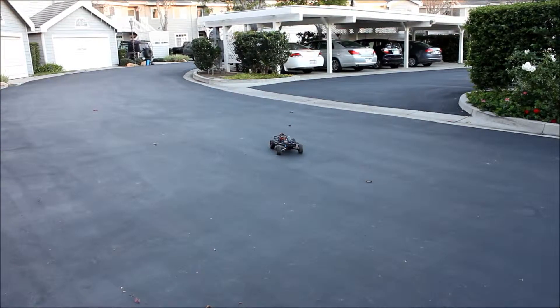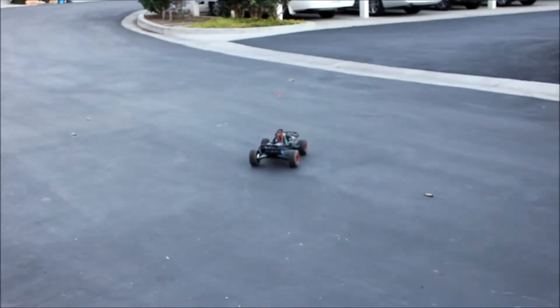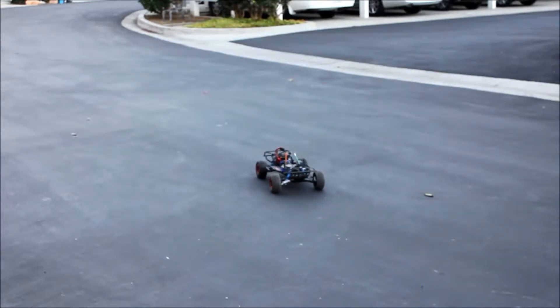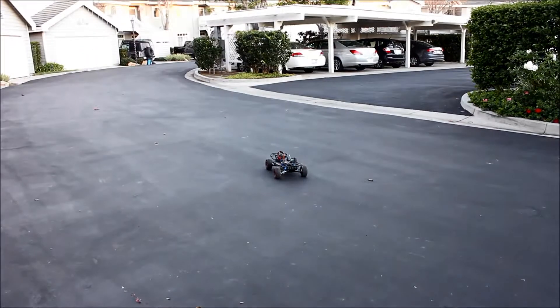What's up guys, RC Fanatics here — well, it should be RC Fanatic for now. I thought I should come outside with the Traxxas two-wheel drive Slash, as you can see right in front of you. Look at that thing! I thought I might get some footage of it running because I haven't seen any of that. Let's just cruise out.